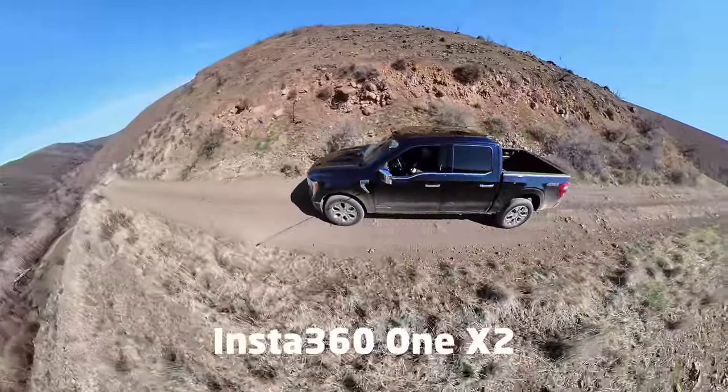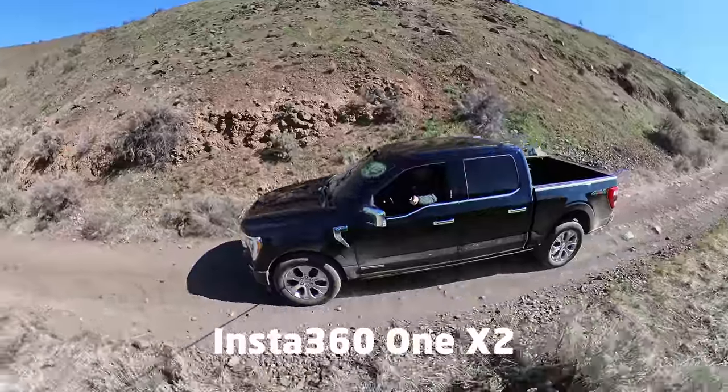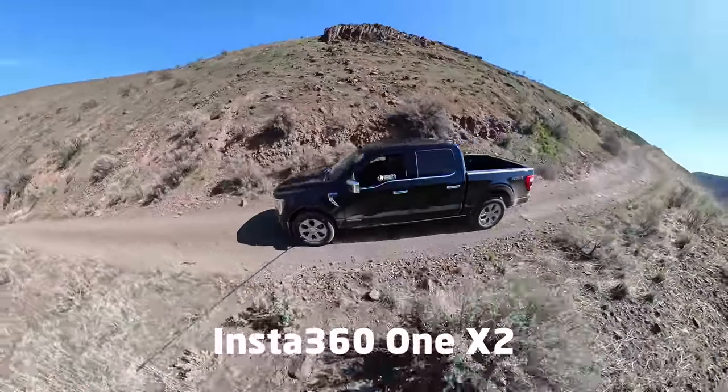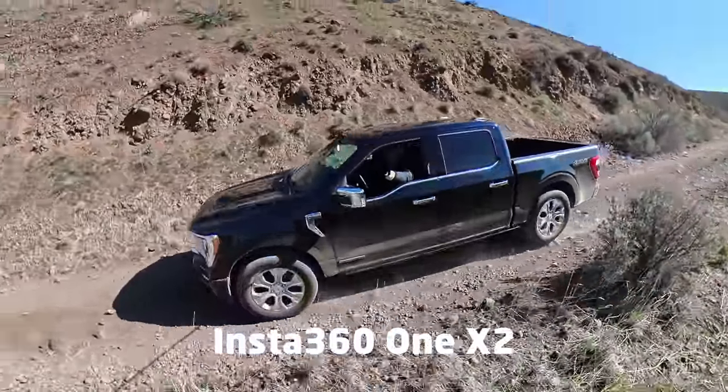This episode is brought to you by the Insta360 ONE X2. It's an amazing new little camera that can add punch to any production. Click the link in the video description below to get yours today.